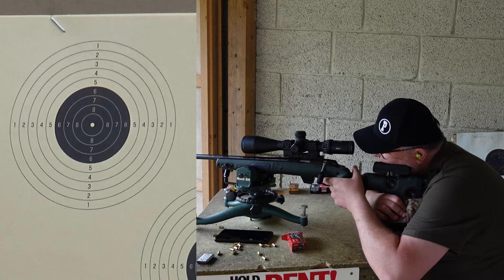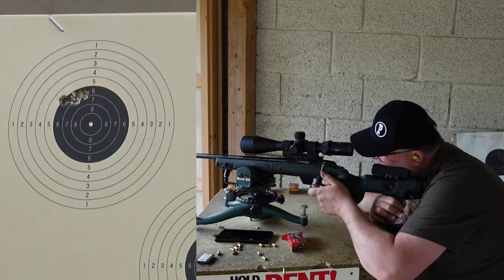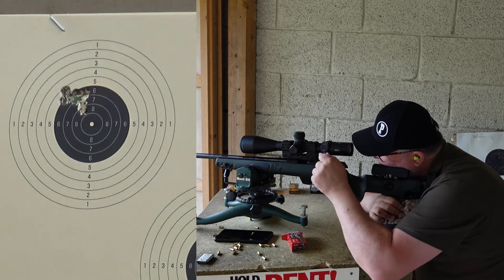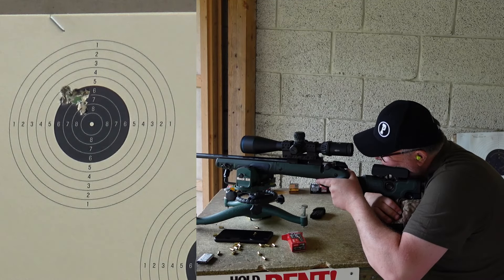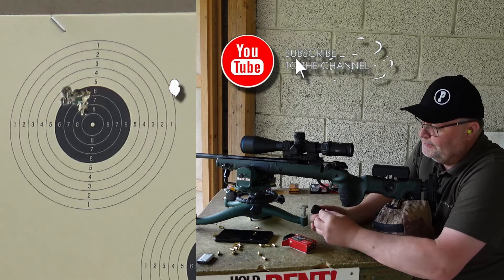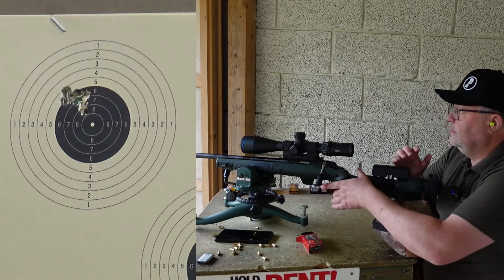Okay, 10 foulers on the upper left target. Let's dial it — maybe a couple of clicks to the right, and let's keep the height. I suspect that this ammunition is what RWS calls Rifle Match. If you look at the Rifle Match numbers and compare them with the Match 22, they are pretty much the same. And the Rifle Match is a good cartridge.